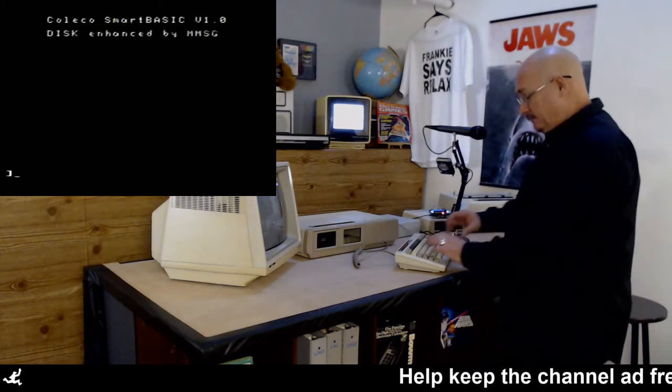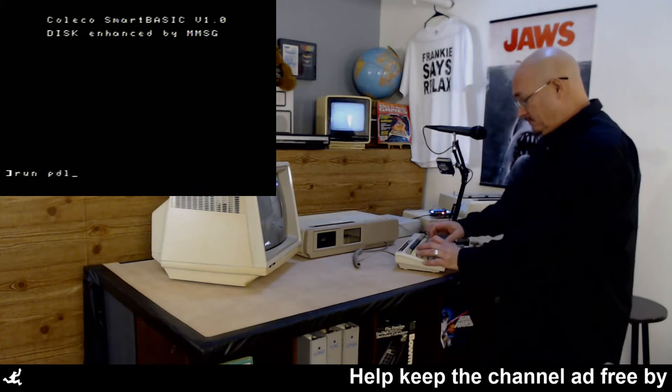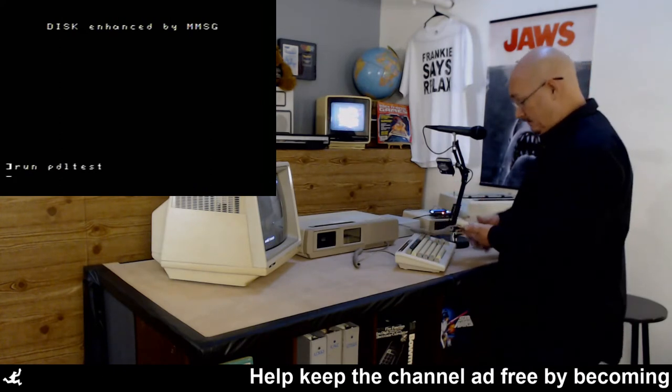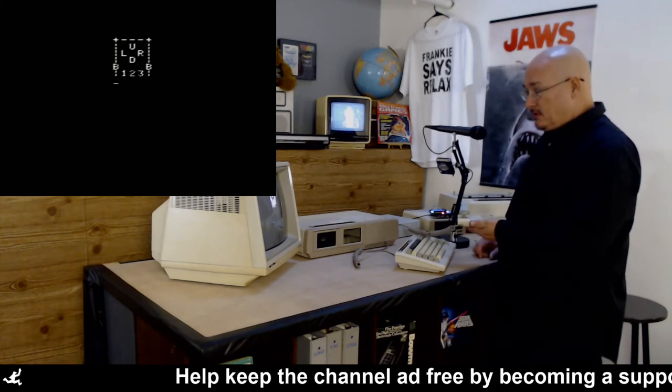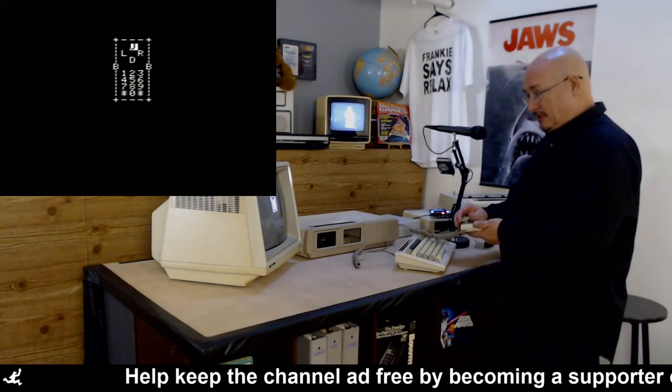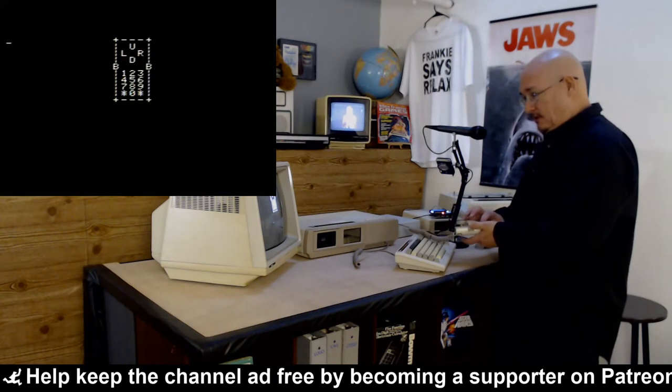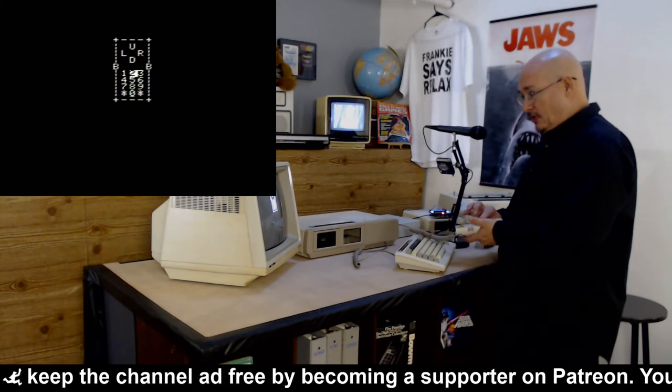So here we go — let's run the program again. Seriously, anybody who knows what that music is, let me know. Up, down, left, right, fire, arm — one, yay, two, three. The keypad is working.